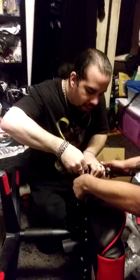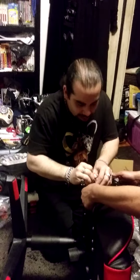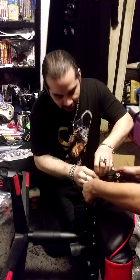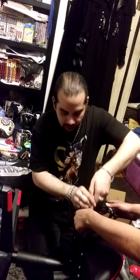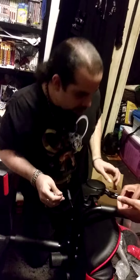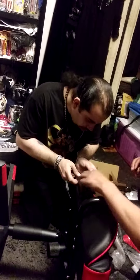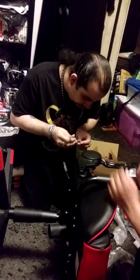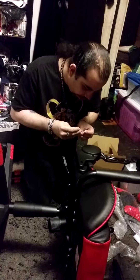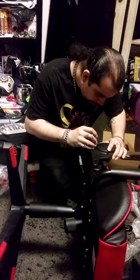Alright. Almost there. Provided you don't hurt yourself. Don't make the screw come out, or strip the screw. There we go. How many more screws on this thing? Two. One is already in there. Yep. So just that one. Yep. Then I gotta tighten the other one, and it's already in there.